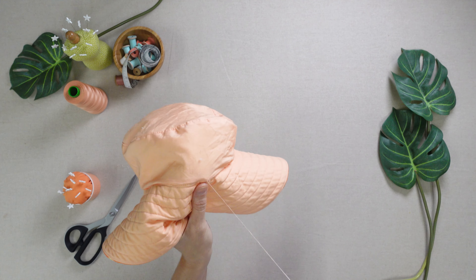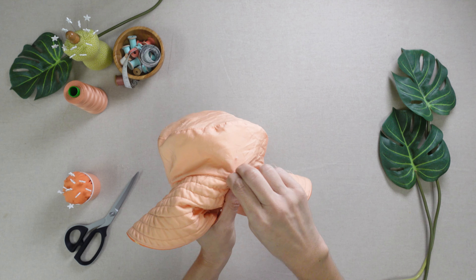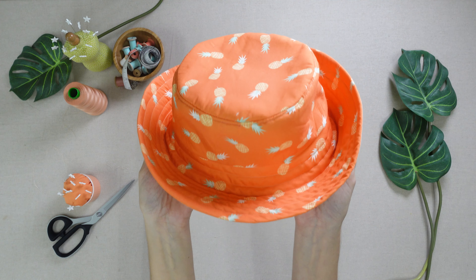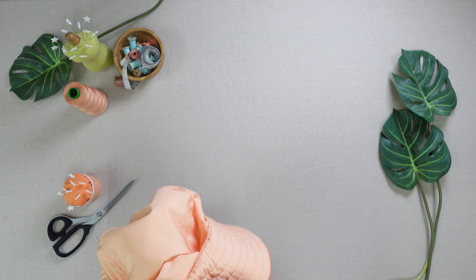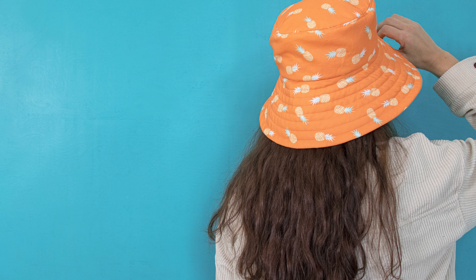Slip stitch the opening closed by hand and your bucket hat is complete. Sit back and soak up some rays as you stay cool in this vibrant bucket hat. We hope you enjoyed this quick and fun tutorial, and until next time, happy sewing!